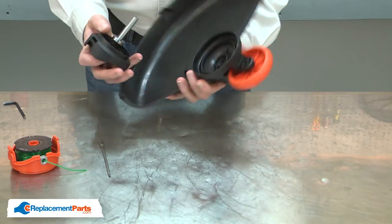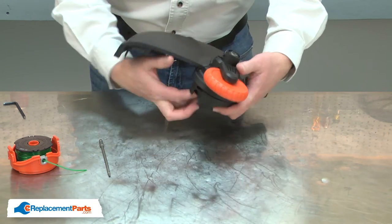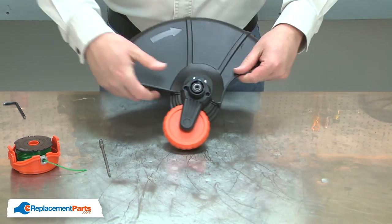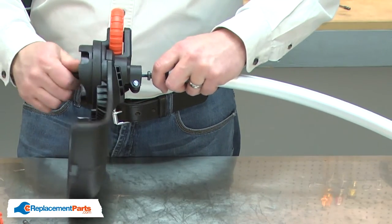Now I can install the new spool housing. I'll align it with the bearing housing and press it into place. Now I'll reattach the cable to the spool housing shaft.